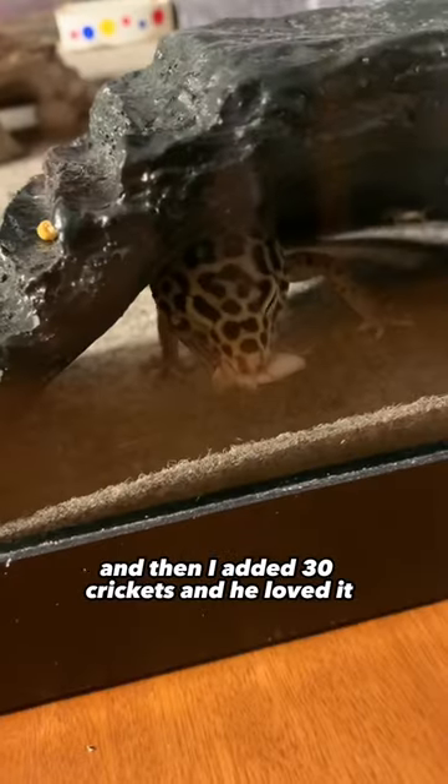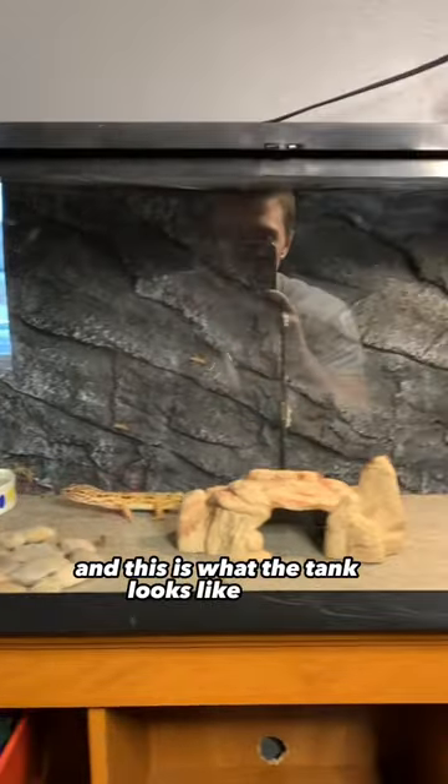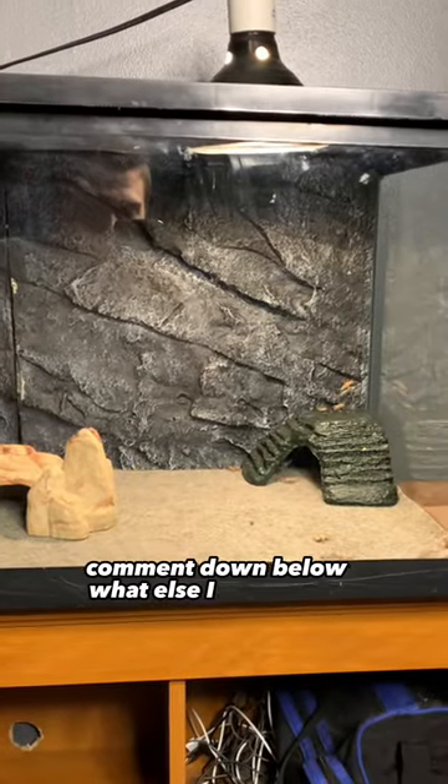And he loved it. And this is what the tank looks like so far. Comment down below what else I should add.